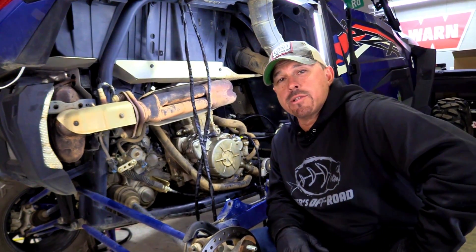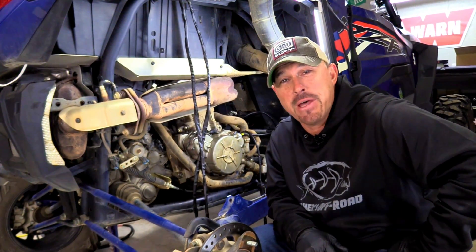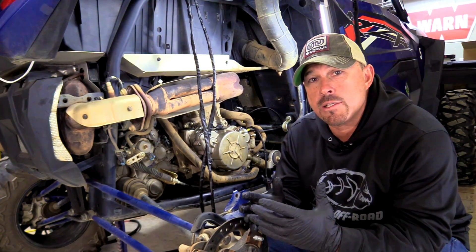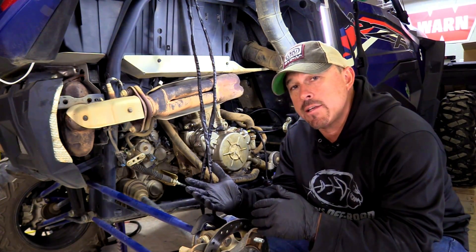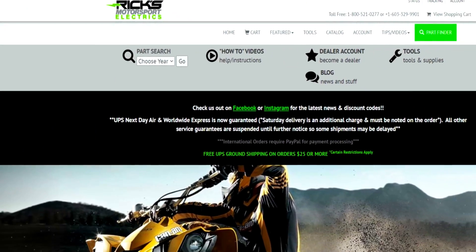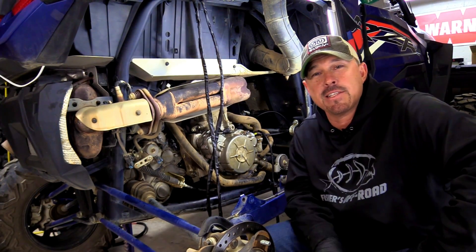Well, there you go guys — that's a wrap on our Ricks Double Shot Charging Kit install on our Razor. The bottom line is that we have an incredible charging system that took our vehicle from 600 watts to over 1,000 watts, giving us the flexibility to hook up a lot of different accessories without taxing our charging system. If you want more information, you can check it out at ricksmotorsportelectrics.com — this kit also fits several other vehicles, and you can get that information there. MSRP is $699.95. Feel free to hit them up — they'd be happy to help you out. I'll see you guys, take care, have a good one.